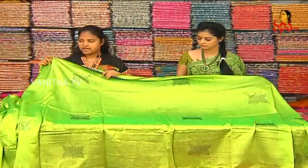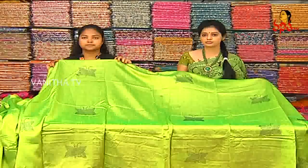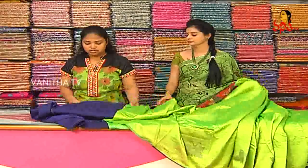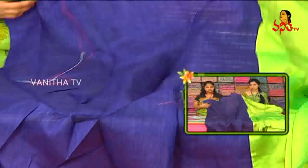We also have a different color. We also have a pattern. We also have blue colors.